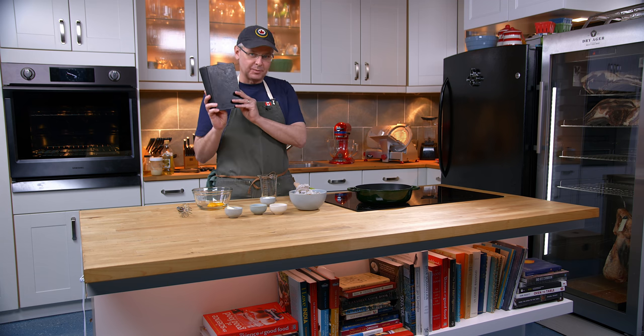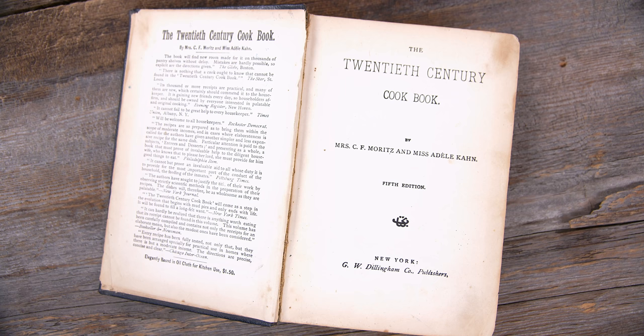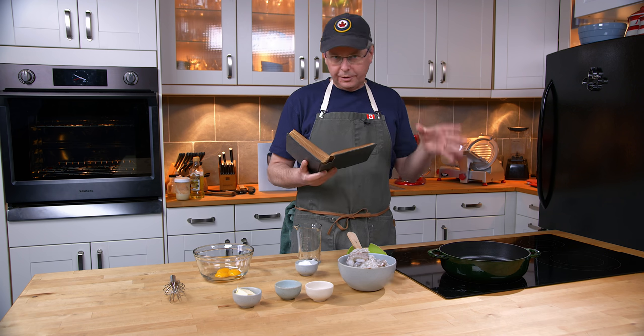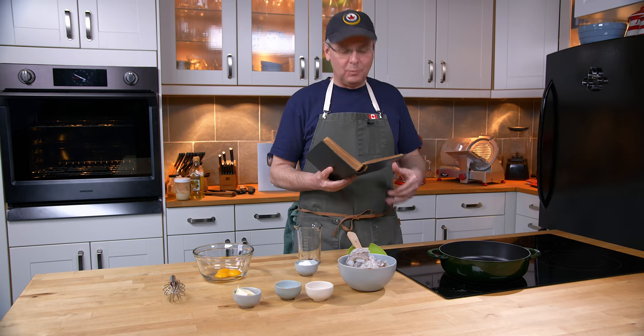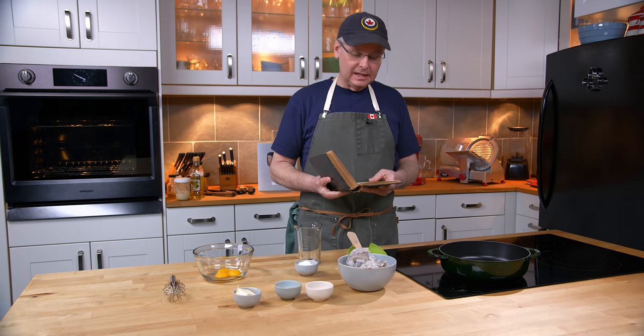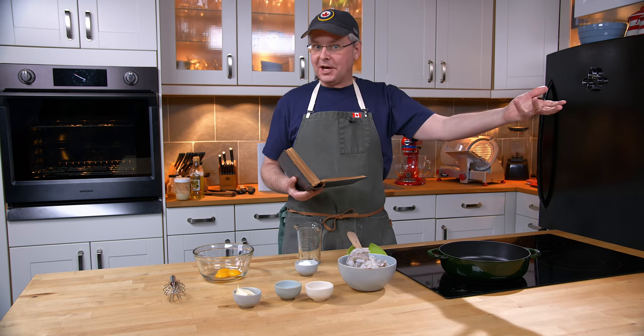Today we're going to do a recipe out of this cookbook published in 1898 and it is called the 20th Century Cookbook. This cookbook is filled right to the top with lots of recipes — lots of thoroughly modern recipes for the late 1890s and the coming 1900s.